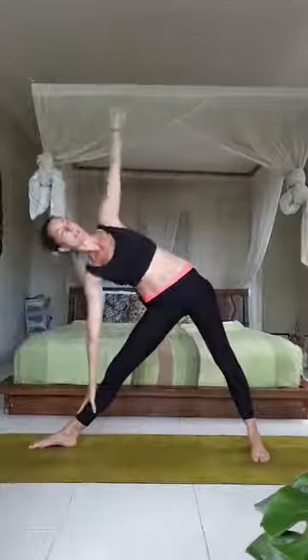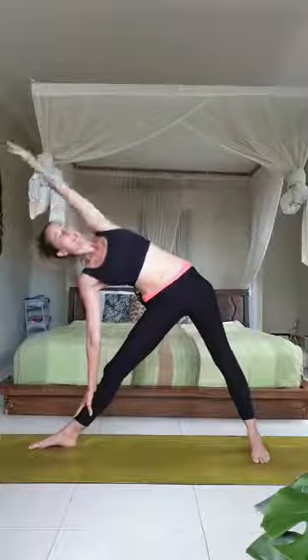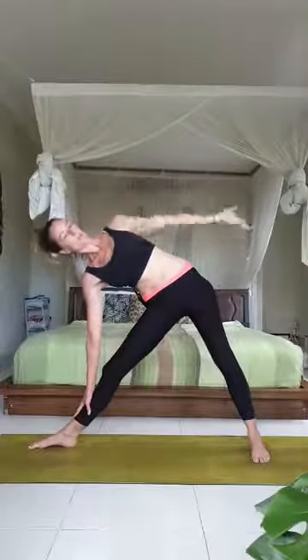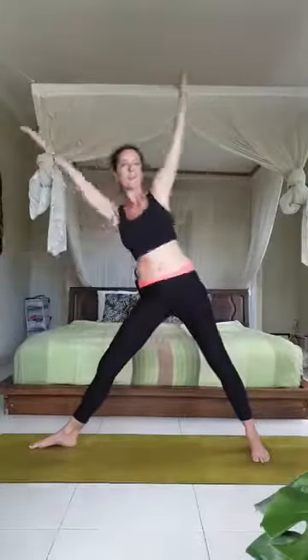Now changing sides — turning the right toes out, the left toes in. Inhale the arms up, exhale take the arms parallel. Shift the body forwards over the right leg, float the right hand down onto the right leg, and take the left arm up and over. Take a full breath in, exhale take the arm by the side body, inhale up and over again. Do a few more repetitions, then as you exhale take the arm parallel and a strong inhale brings you up. Exhale, float the hands down, turning those right toes in so both toes point forward. Take a full deep breath in center, deep breath out.